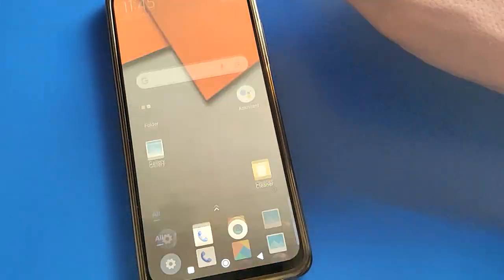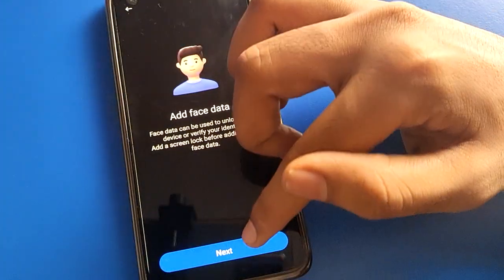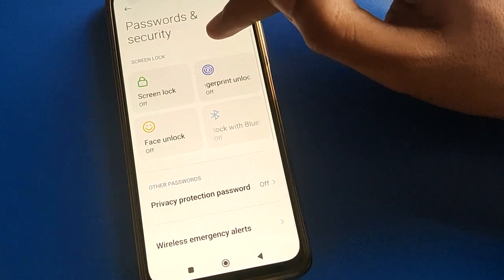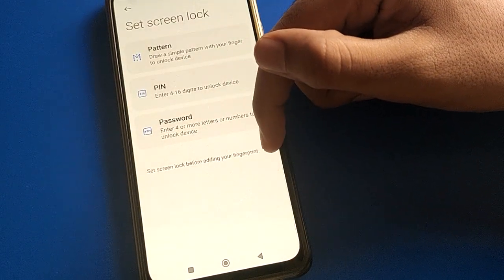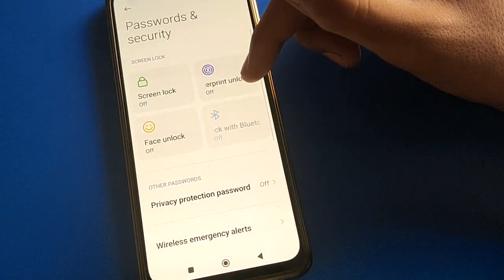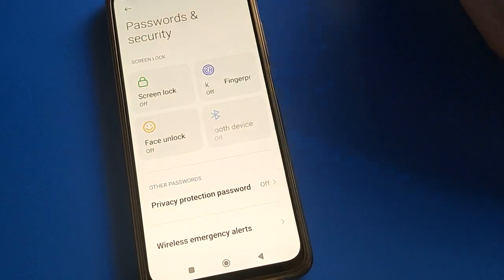If you want to set up your lock screen password again, you can do so. You can also add face lock or fingerprint — first set your lock screen password, then add face lock or fingerprint to unlock your Poco M5.